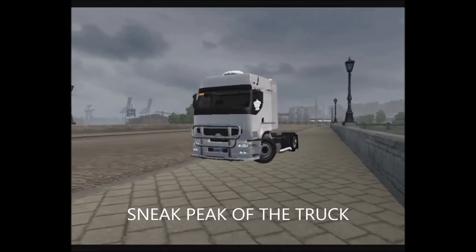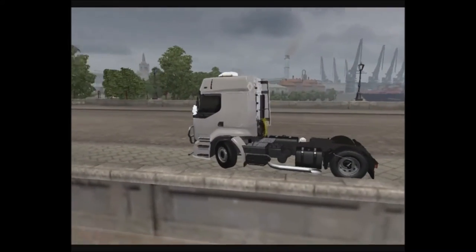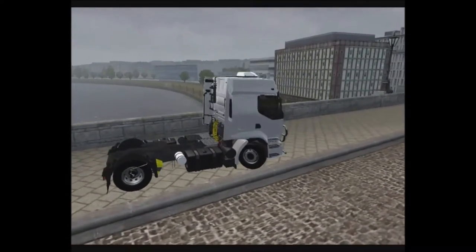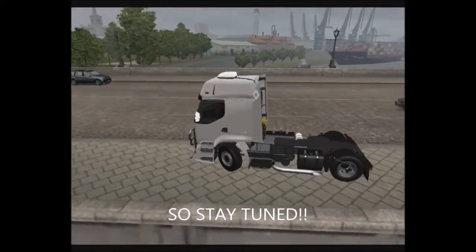Yo, what's up guys, Sam Rabu here. We're back with some Neurotruck Simulator 2 in the Renault store, and today we'll be looking at this truck. When you're new to the channel, what we do is we check out some cool little mods, and I show them to you — go check them out.